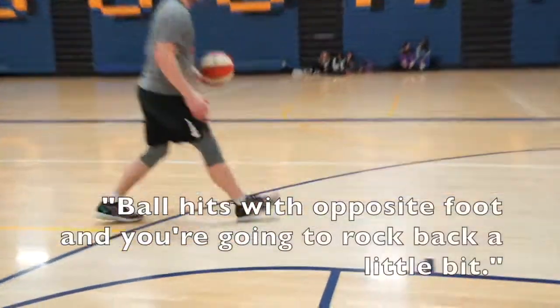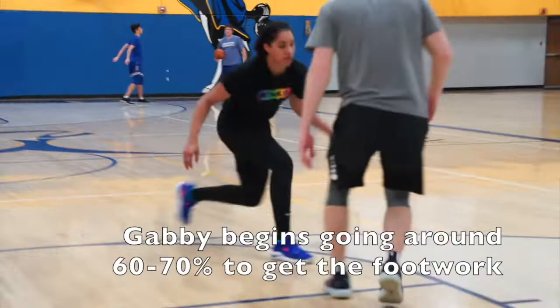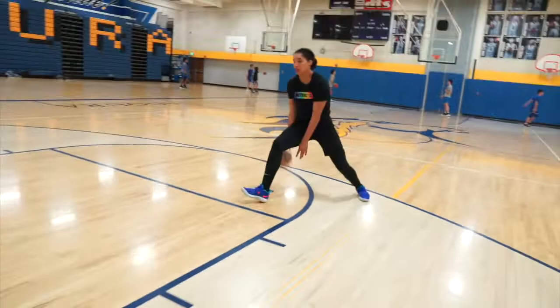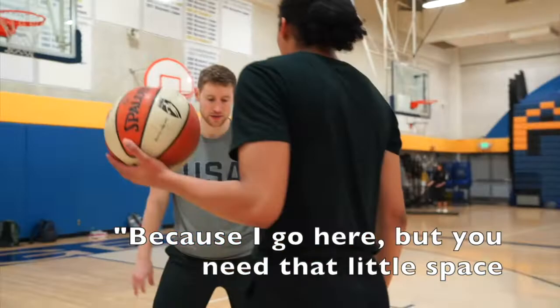Opposite foot and you're going to rock back a little bit. So this front foot has to pick up and reposition this way. Now you got to rock back so you have an ankle change. Because I go here, you need that little space and it's all coming forward.